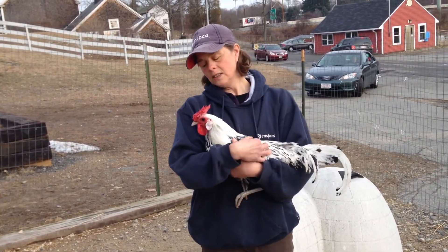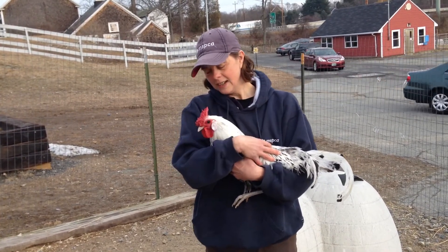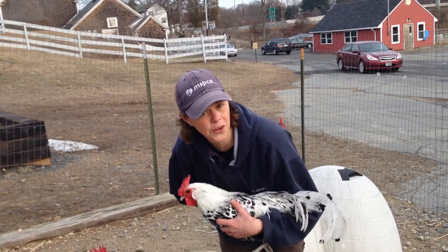Once they get settled, hold them for a little while, give them a little squeeze, and then let them go when they're calm. You never want to let them go when they're squirming and wiggling — that just reinforces bad behavior.